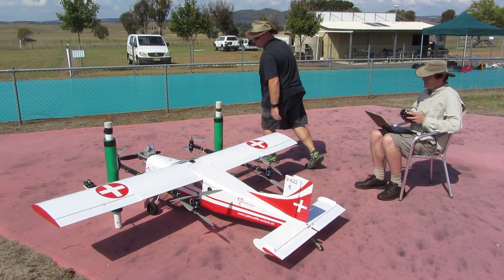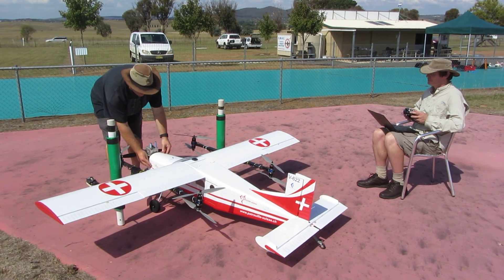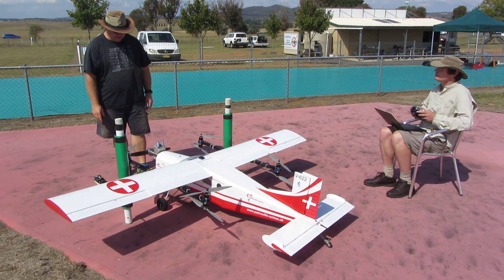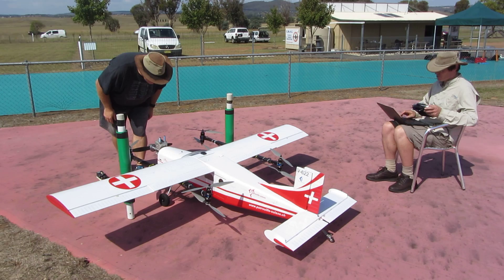Check ignition control. Ignition power on, please. Power is off. Ignition is off. Correct. Ignition is on. Ignition is on. Ignition is off. Ignition is off. We have ignition control.